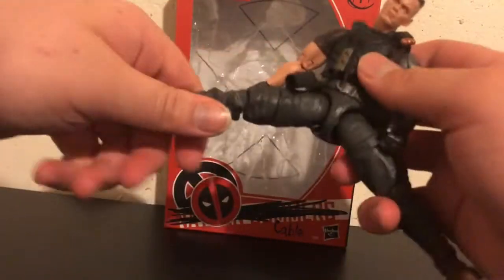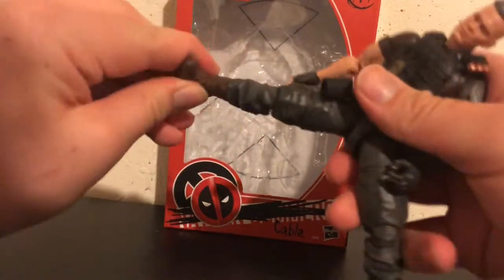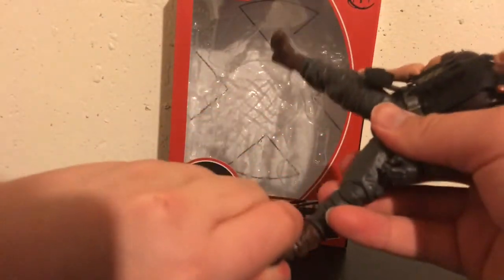The double-jointed knees look about that far. You can do the splits, there's a swivel there, and nice smooth ankle joints with a good ankle pivot.